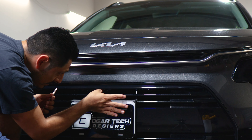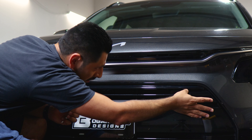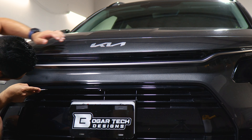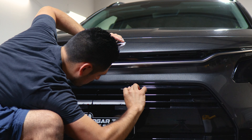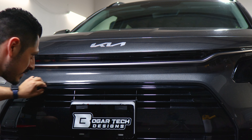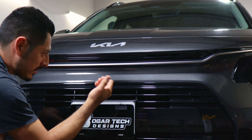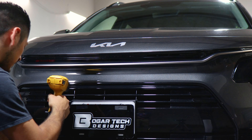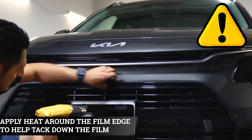For the bottom, find that small gap between the panel underneath and where the grill starts to form on this side, then once you've found the small gap start trimming the excess material. Now that we've finished trimming all the excess material, the last thing to do is apply heat to help tack down the film that's still lifting from where we trimmed. Grab your heat gun and start tacking down the film by applying heat, using your squeegee to help tuck in around the edges and in the middle section.